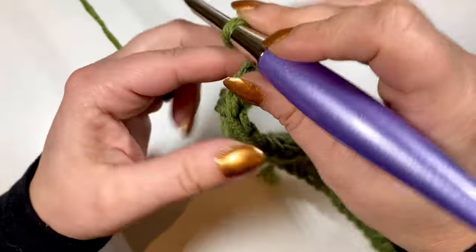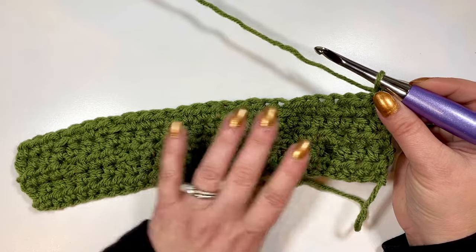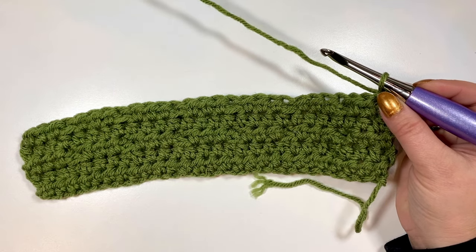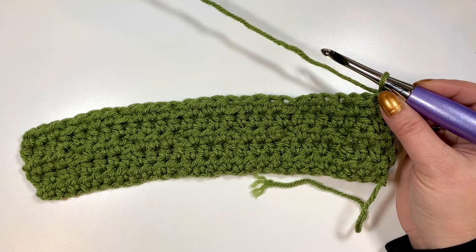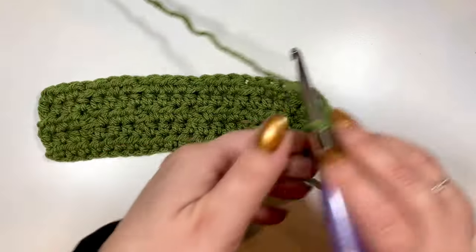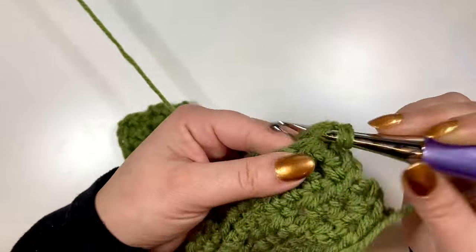Moving on to row six, it is a repeat of row four, which was just the half double crochet across. Then we will go back to row five, which was the one we just completed with the front post double crochet around the front post double crochet below. We will continue that until you have the length you want — that's all there is to it. Just keep going until you have your desired length.